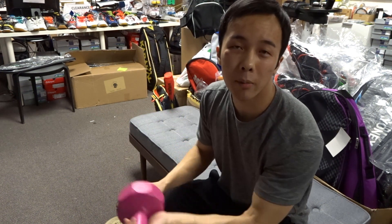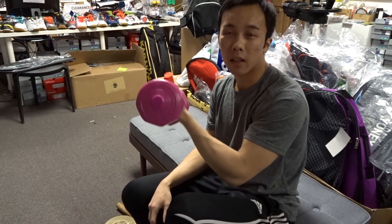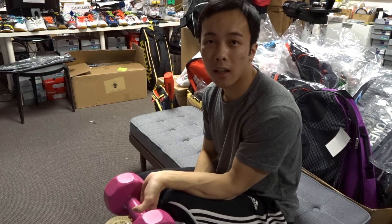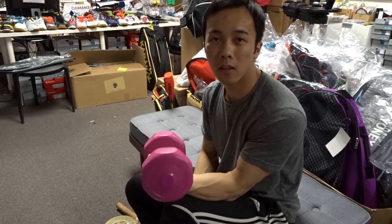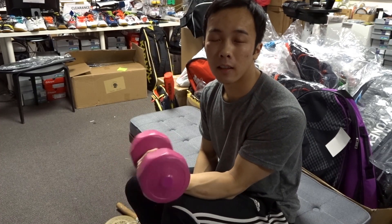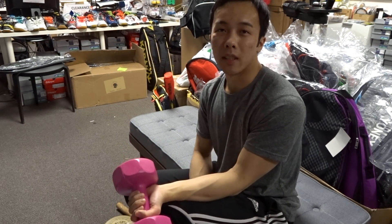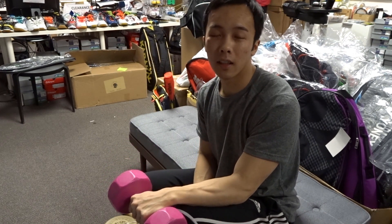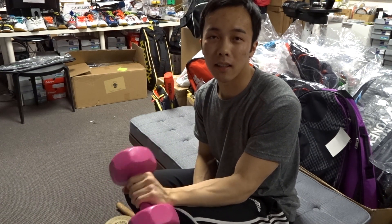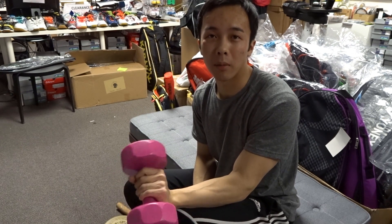Grab your dumbbell, place your arm onto your leg and make sure it's flat, your elbows are touching, hang your wrist off the edge, and you're going to curl the weight like so. The other part is the wrist extension, which is the opposite movement — you turn your hand facing down and you curl upwards like this. This might be a little harder because the muscles used in this exercise are not used as often as the wrist flexors, so they're probably weaker.